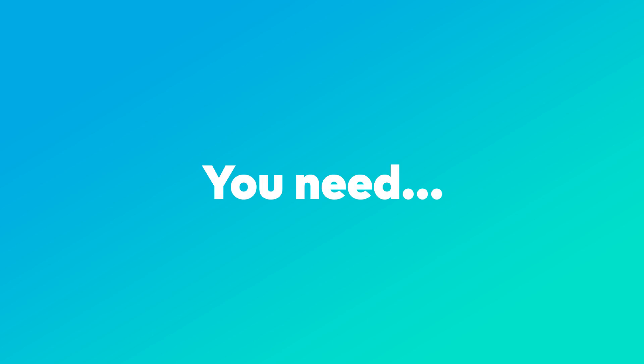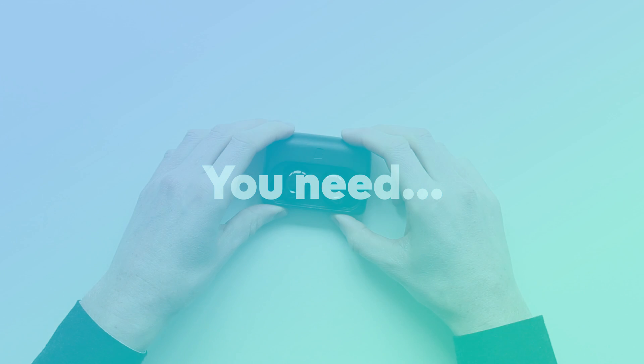Hi, I'm Lasse from Braki and I would like to show you how to use the Dash as a Bluetooth headset. What you need to do this is the Dash and your smartphone.